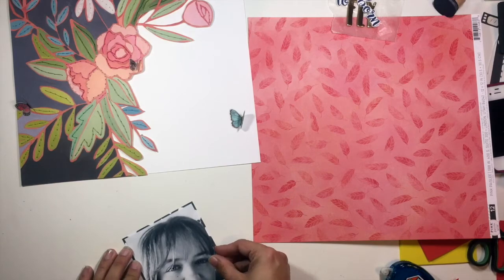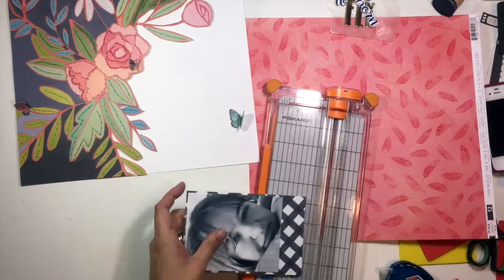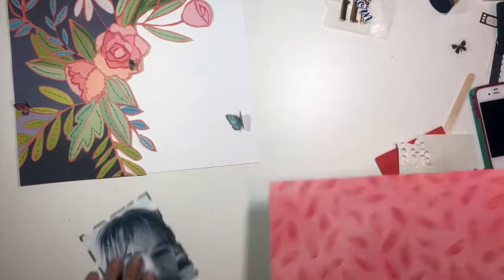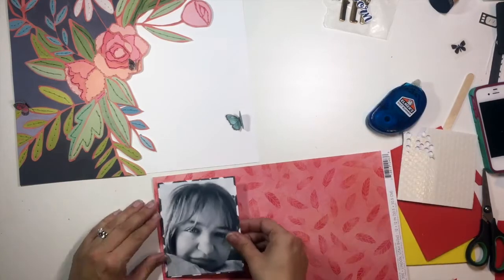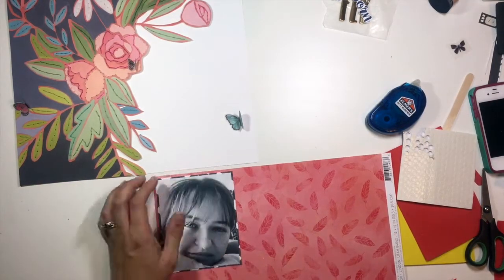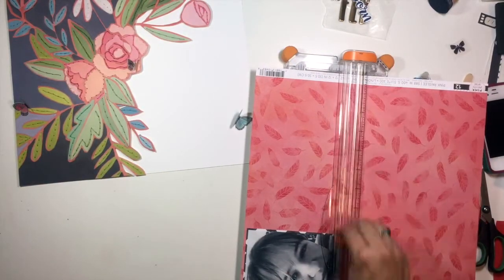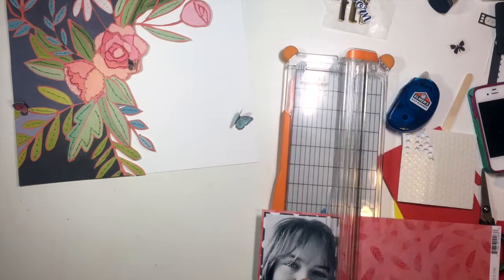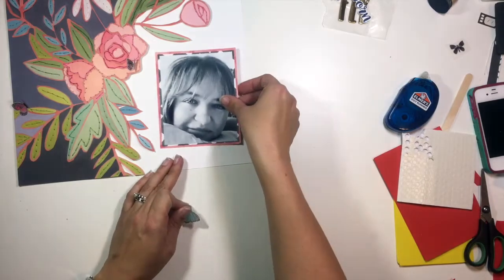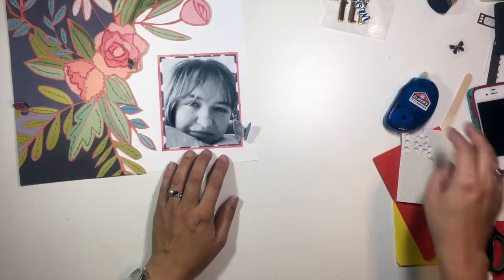I'm going to back it with one of the project life cards that also came in the January Hip Kit, and then I'm using this pink paisley paper with pink tone-on-tone feathers from the Moonstruck collection to create a second layer of border behind my photo. That was a really good match for the colors in the florals to tie everything together, and this photo is going to go down in the bottom right-hand corner.